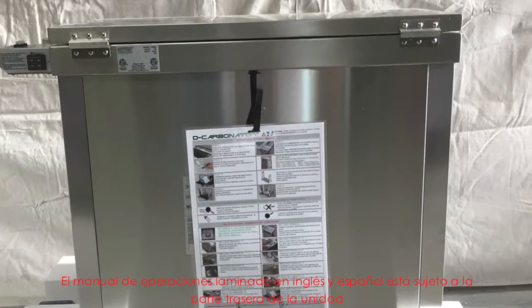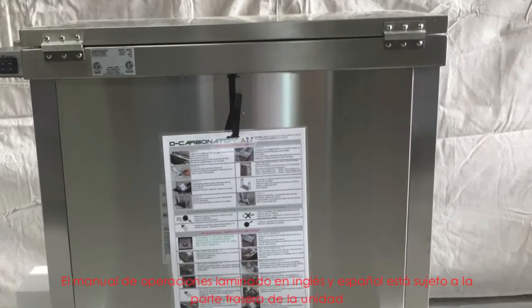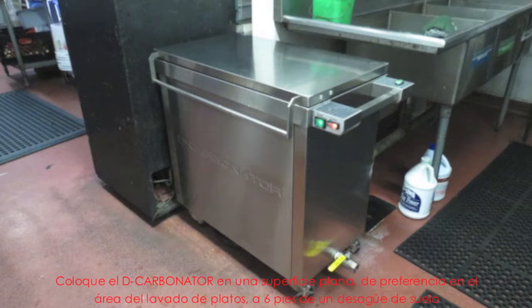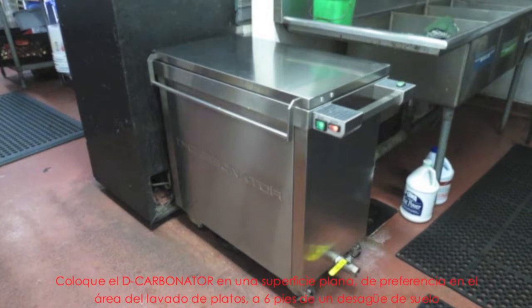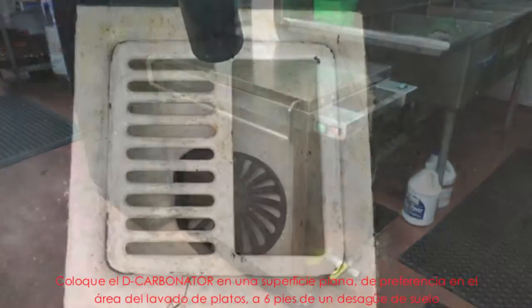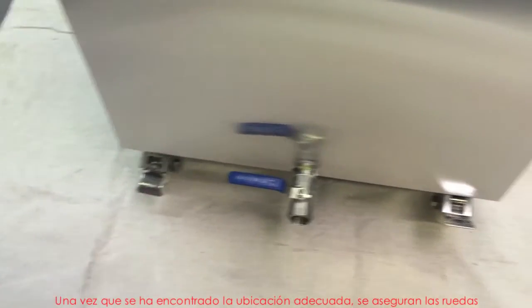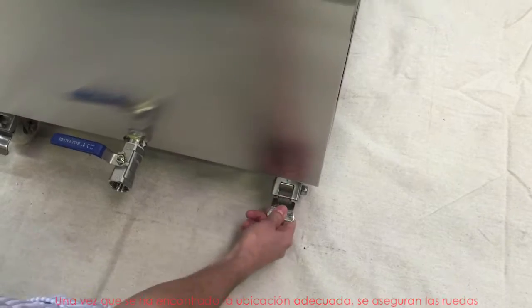Laminated operation instructions in English and Spanish are strapped to the back of the unit. Locate the decarbonator on a flat surface, preferably in the dishwashing area and within 6 feet of a floor drain. Once a suitable location has been found, the casters can be locked.